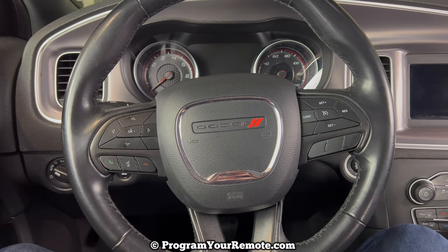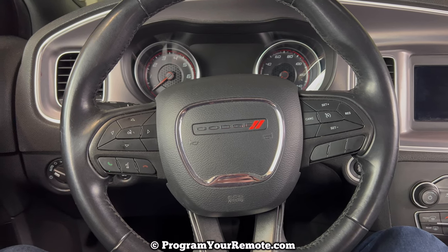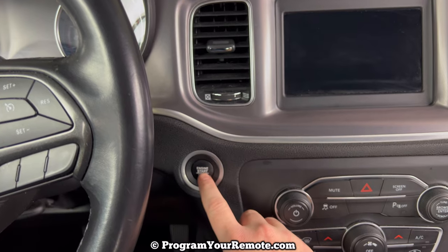The first thing we need to do is turn the ignition to the run position without starting the vehicle. Without pressing the brake, we're going to press the stop start button two times.